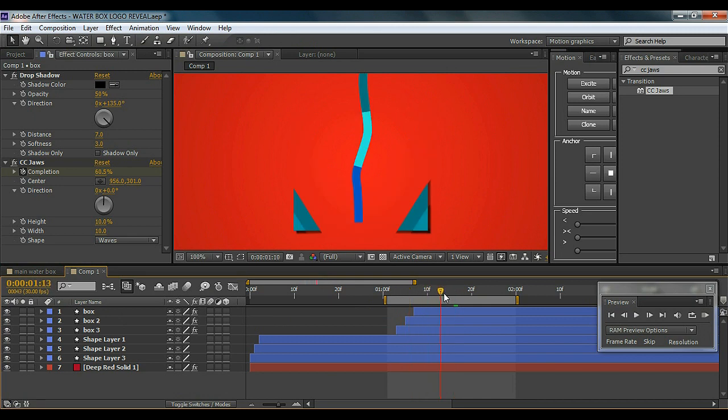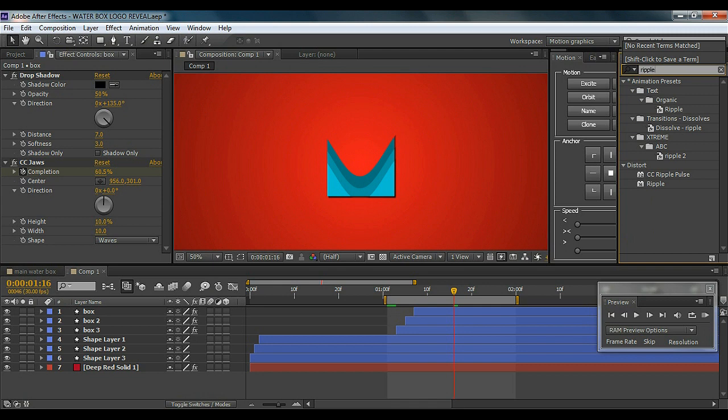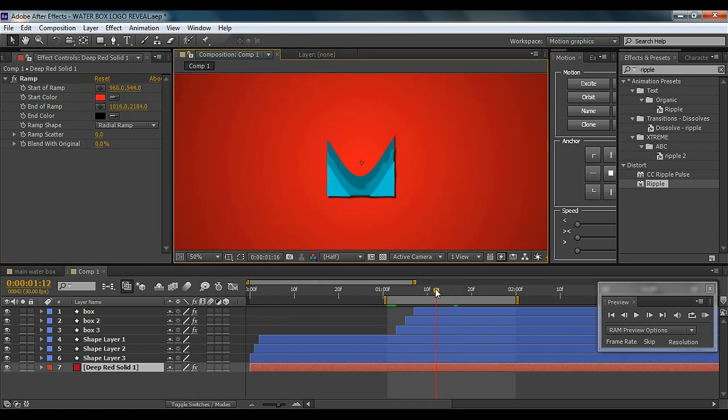Now you can see we have this cool layered thing. I'm going to add an effect called Ripple — it's not at all necessary, but I'll show you what it does. I'll select the second box and add the Ripple effect, which gives a water ripple effect. However, it's not necessary because it goes outside the work area, so feel free to skip it. You can take your time to adjust it to your satisfaction.